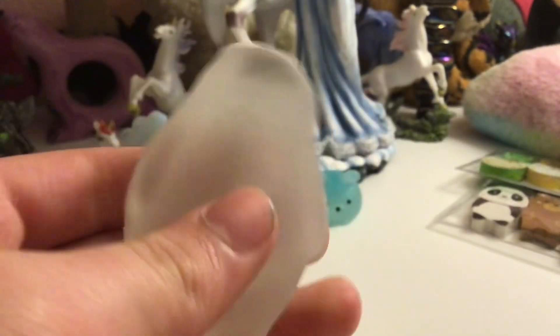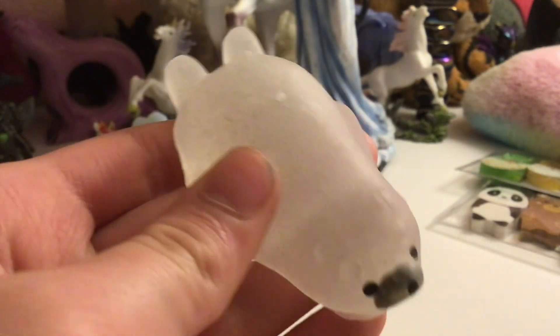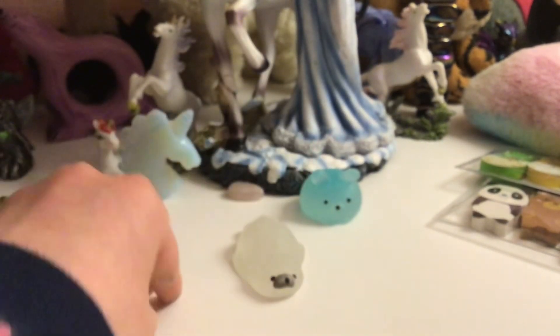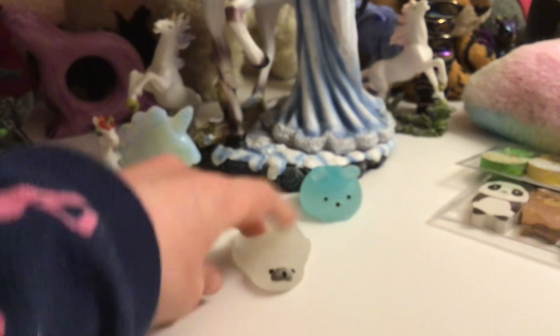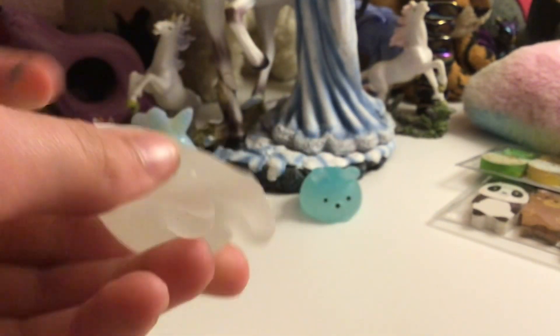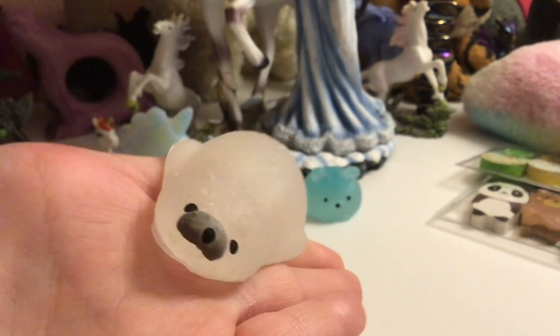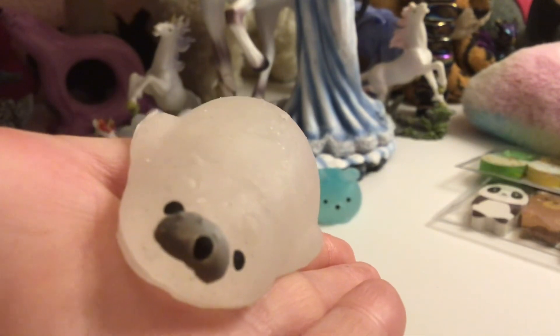Next, this one I think is — well I call it a couch potato, that's what it looks like to me. It's another sparkly one which you can't really see. It's got a less simple face and it's quite flat. It's really cute and it's got a really cute face and nice sparkly. And 10 out of 10 for this one too.